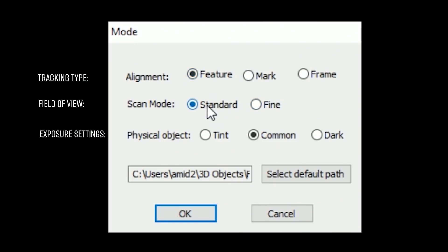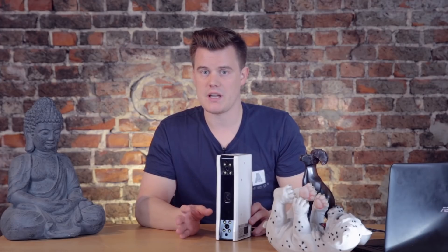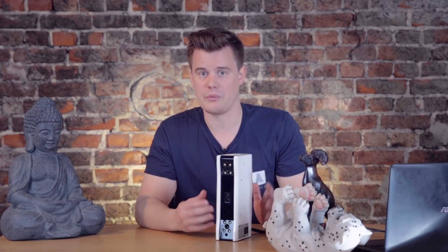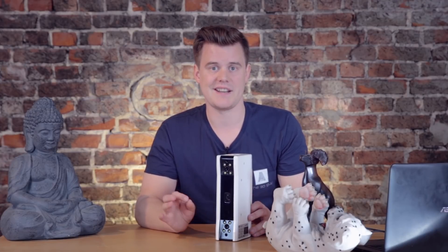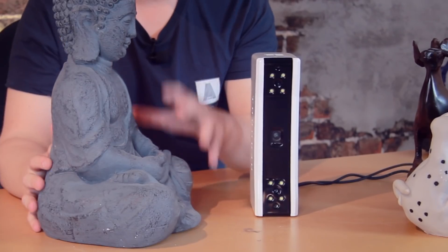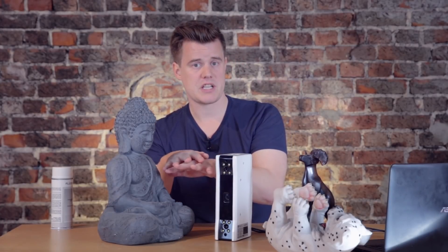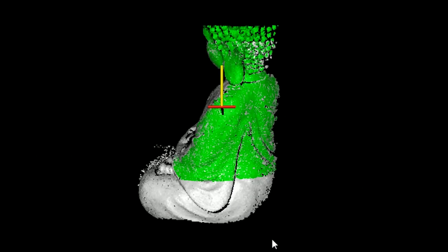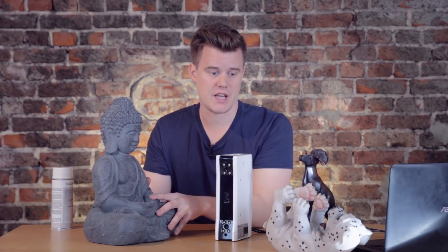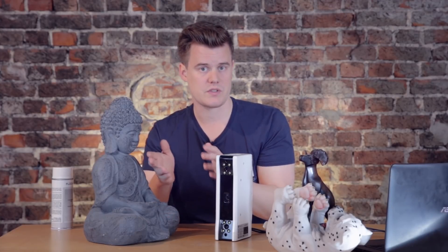You also have to choose a scanning mode. There's marker mode, where you use reflective markers that the scanner tracks — much more precise, but it takes a long time to put markers on and off the object. It's absolutely worth it for commissioned or professional work. The other mode is feature scanning mode, where the scanner uses the unique features of each object to track — each depth image is overlapped with the previous one. No markers needed; it uses the object's own features to track.